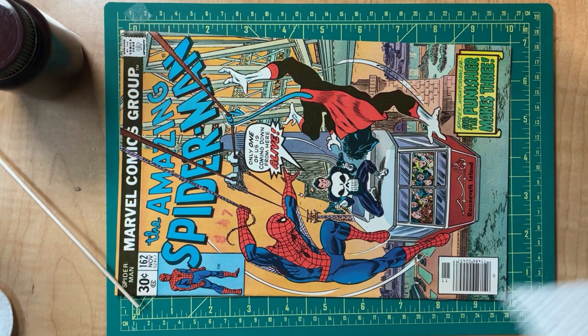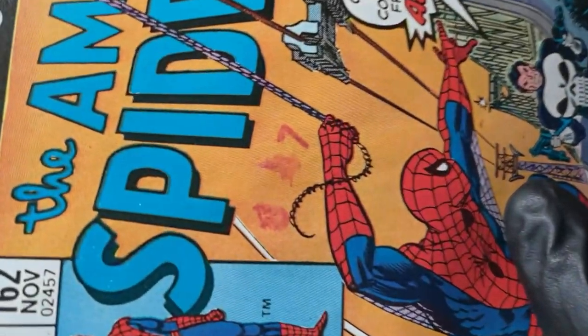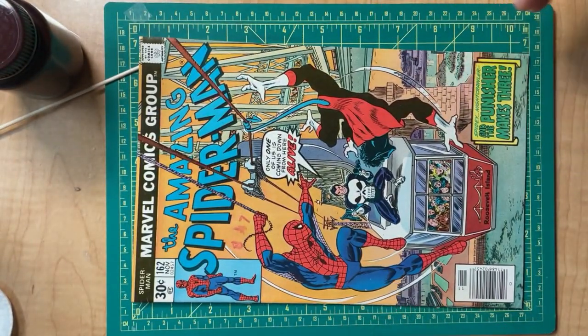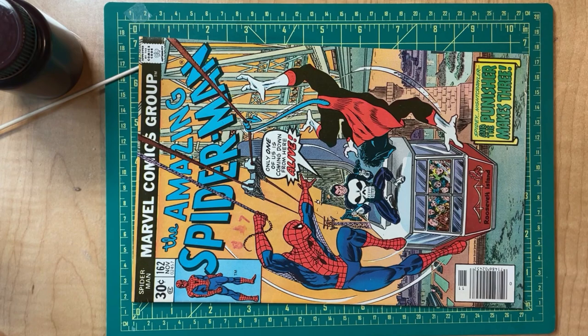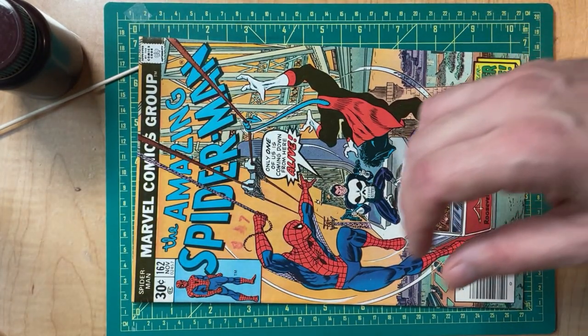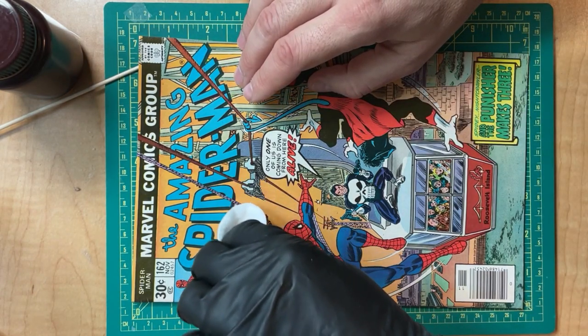Alright, so we have Amazing Spider-Man 162, which I would have put at about a seven and a half, maybe an eight. There's maybe a store stamp on here - some on the back as well. I'm going to try to use a little macuclean here and see what happens. I'm going to start with just a gross cleaning, nothing too detailed - just a regular solution of 3 milliliters to 190 milliliters of macuclean. We'll just see what happens; it depends on what the ink is made out of.